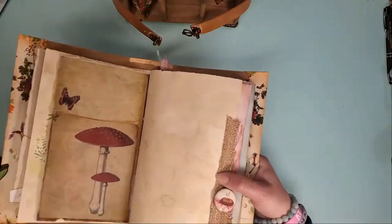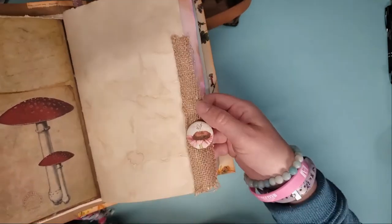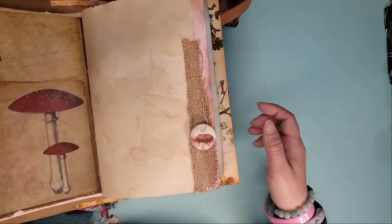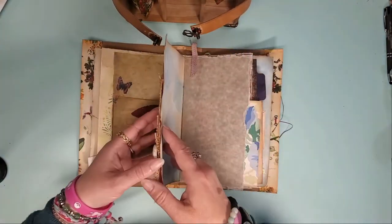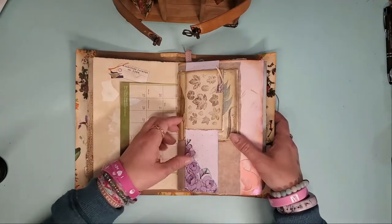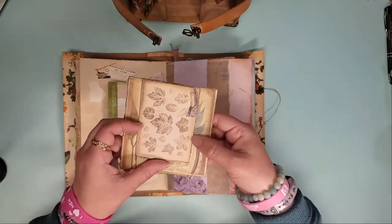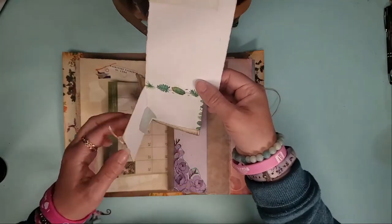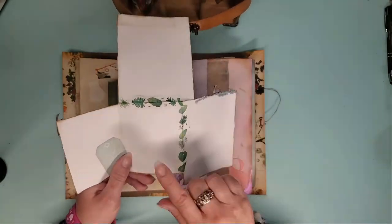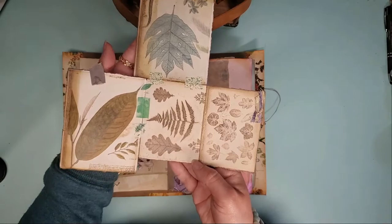These are nice and strong for photos or if you want to do some mixed media on it. A lovely mushroom page. Some more of that burlap ribbon — this one has gold threads woven throughout the whole thing. A handmade button that I made with some botanical fabrics. Another calendar page reused. A nice little belly band on this one, and this whole thing comes out — this flips open, this flips up, this flips around.